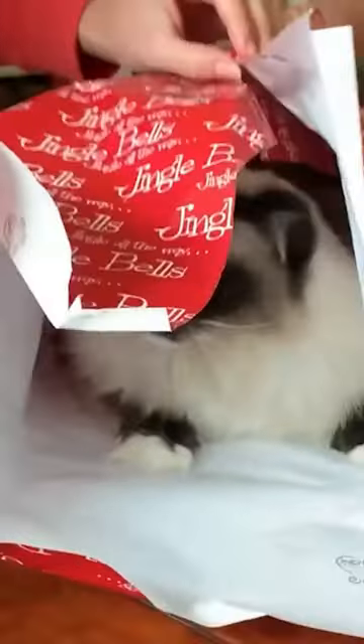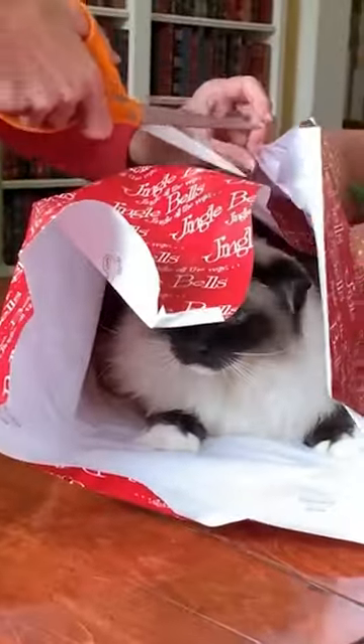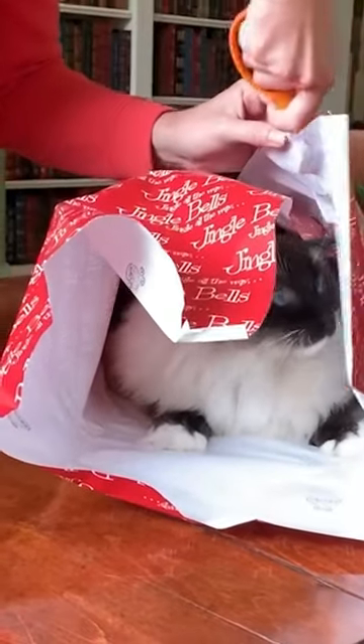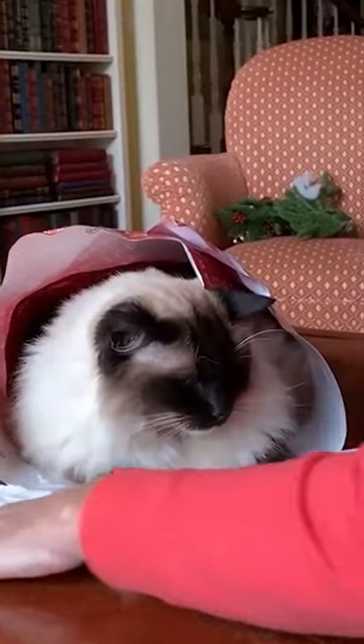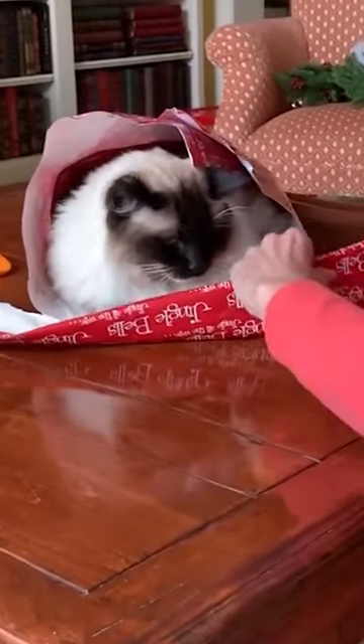We want the cat's head exposed. We're going to cut around his head. So you can fold the extra paper as I'm doing now and then just kind of bring that up.